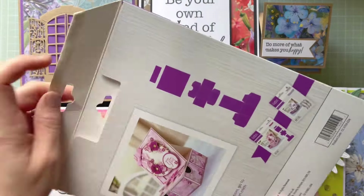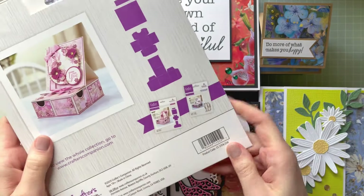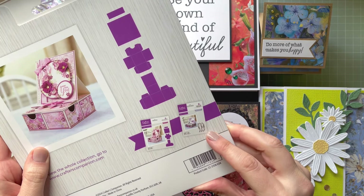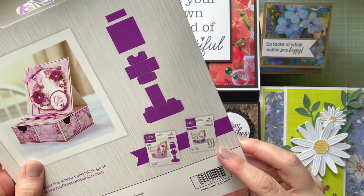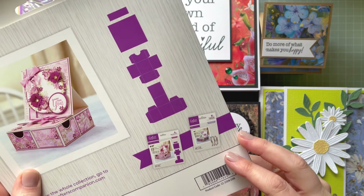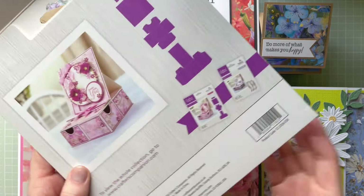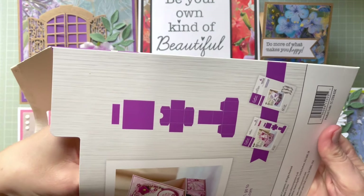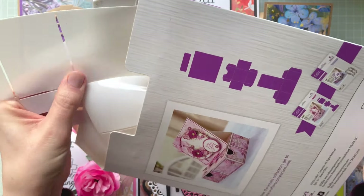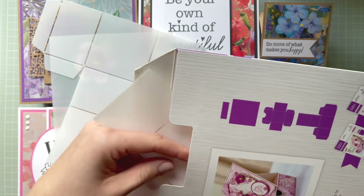Let me show you what's inside and how they look like. If you want to get it, you can go on the website — this one is, let me see, I think it's a shaped lace edible dye. I don't have this one; I was only given this kit to create my design team projects.